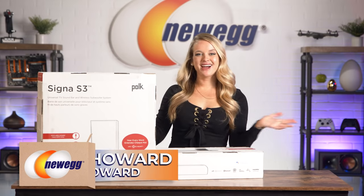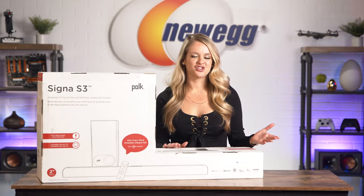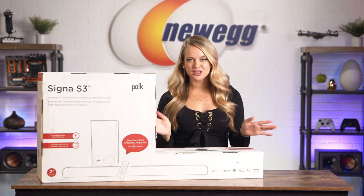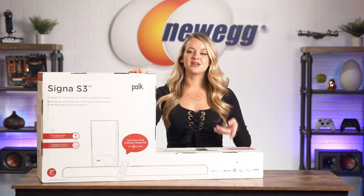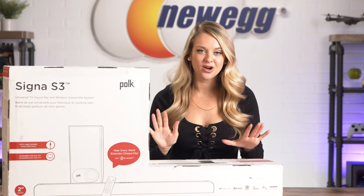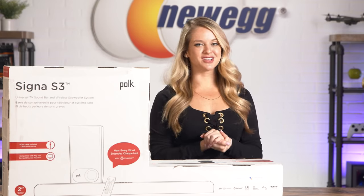How's it going everyone? I'm Devyn Howard on Instagram at Devyn Howard. We've unboxed a lot of soundbars on this channel, from expensive ones to mid-range ones. They all have something unique to offer. The Polk Signa S3 isn't outrageously expensive, but it still works like a dream. It's a low-profile soundbar that gives you incredible audio so you can get an immersive experience regardless of what you're watching or listening to.